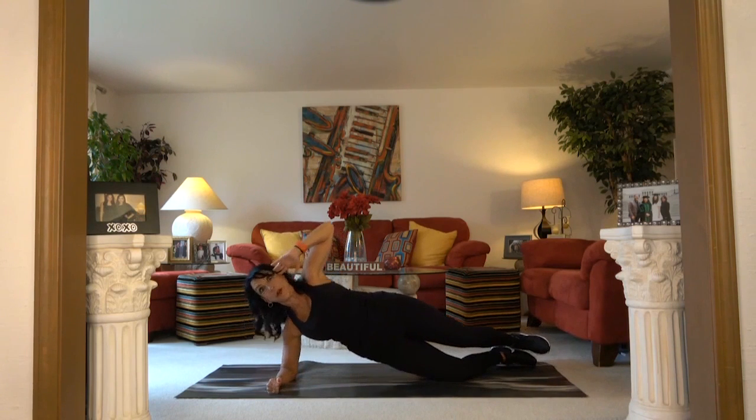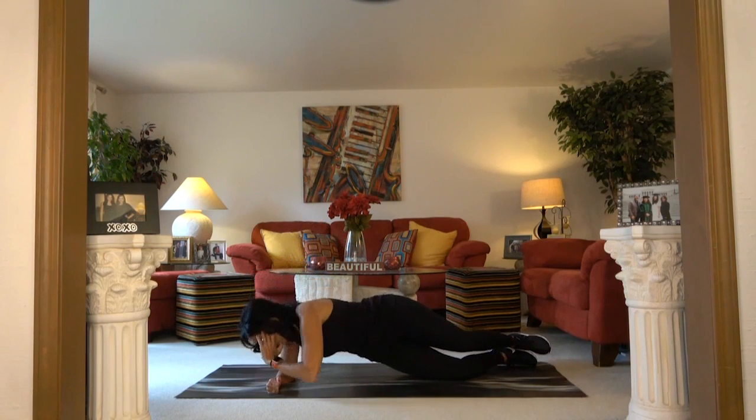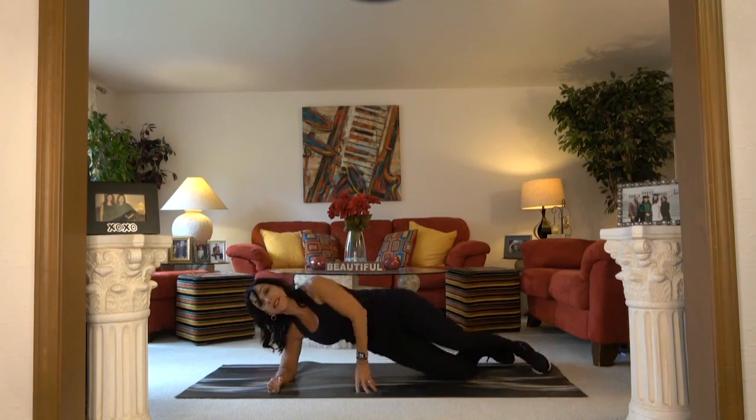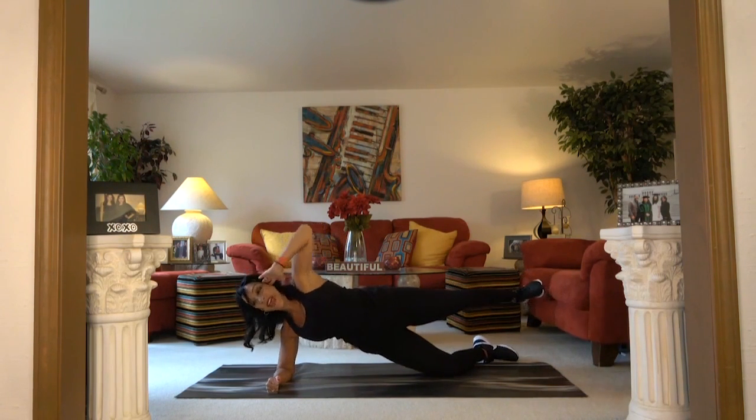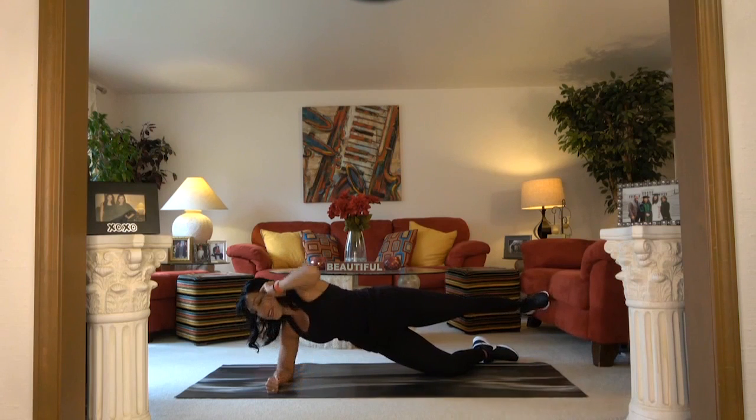Level two, hips are up. Elbow to the floor and come up. Level three, top leg up. Don't pull on your neck. Elbow to the floor and come up.